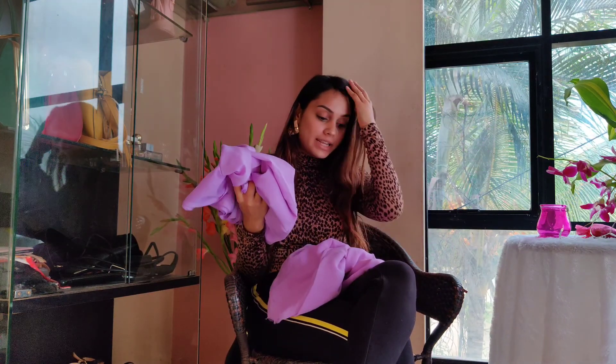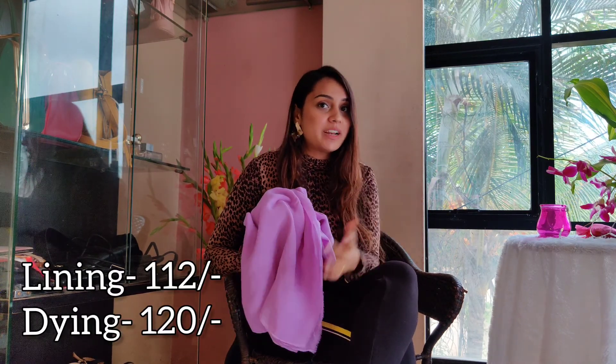I forgot to mention the pricing. The lining fabric is called buttercream fabric and it costs 32 rupees per meter. I'll mention the total cost of the fabric and dyeing below so we know exactly how much we're spending on this dress.